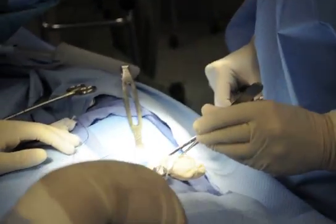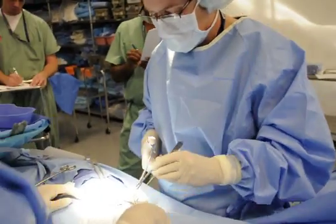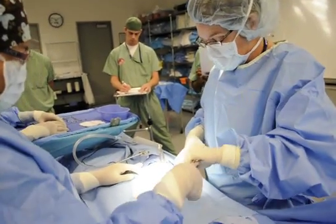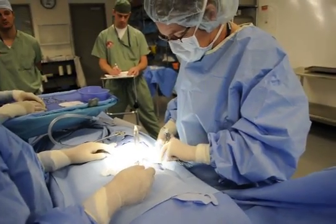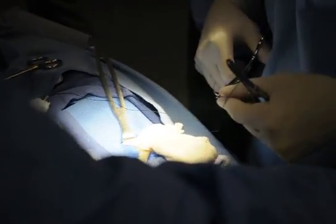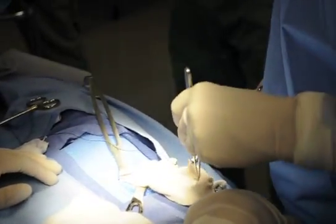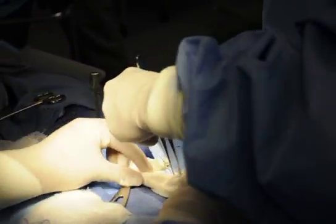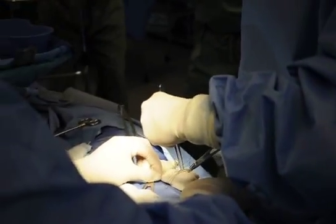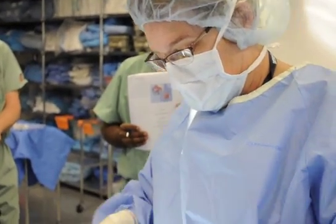So when they do the purse string, what's the purpose of a purse string? To make an opening smaller, or to close an opening. So we're going to go around this. This is just to dunk the tip of the appendix into the bell. They don't have to do this, but a lot of them do.